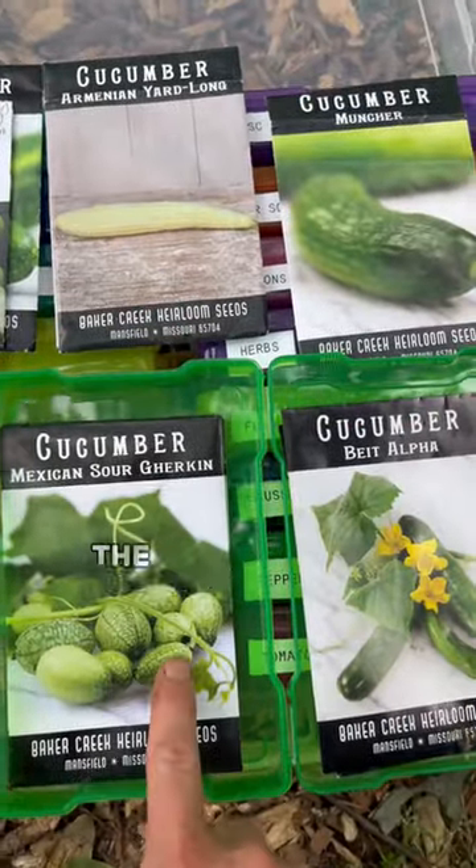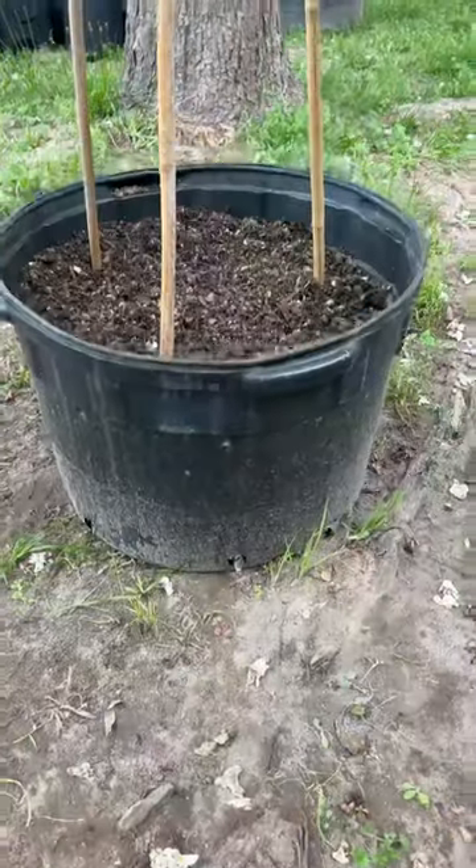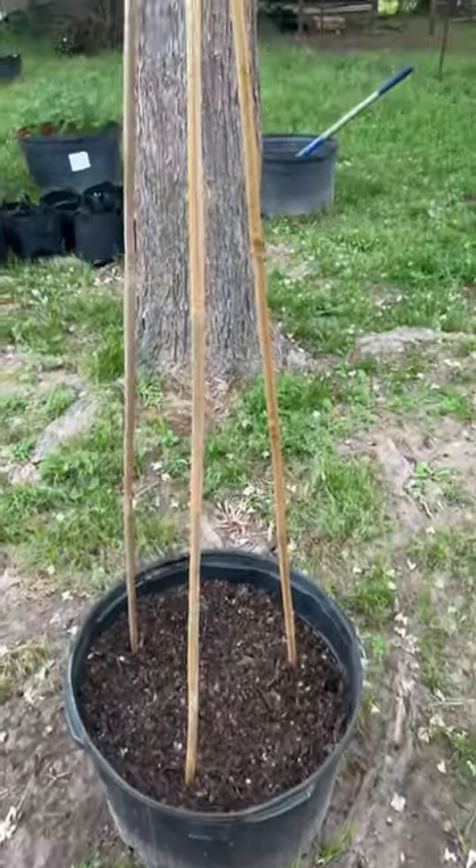These are the four that I'm going to be growing this year: the Cucamelon, the Be It Alpha Muncher, and the Armenian Yard Long. I'm planting in this 25-gallon pot — it might be 20, I don't remember.